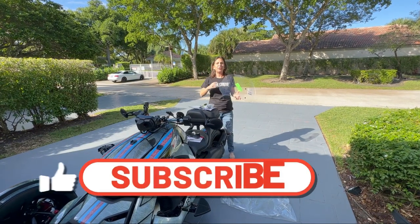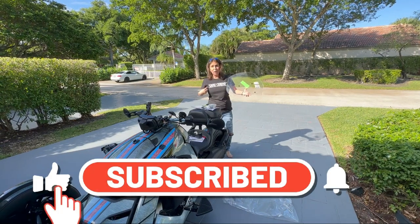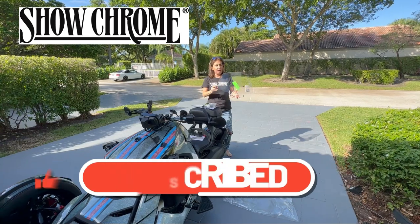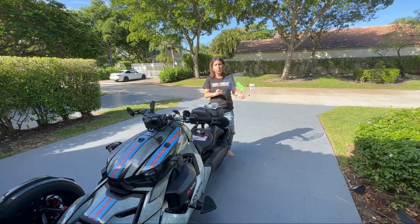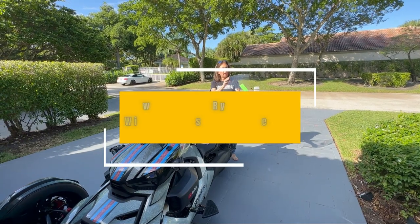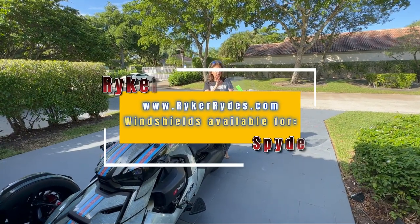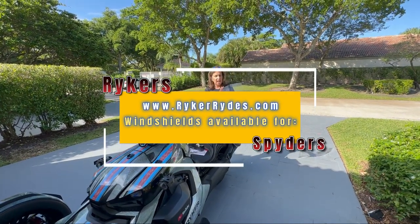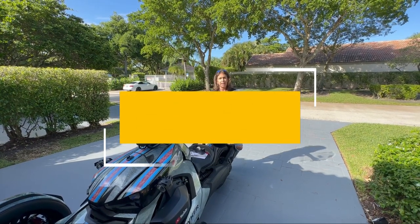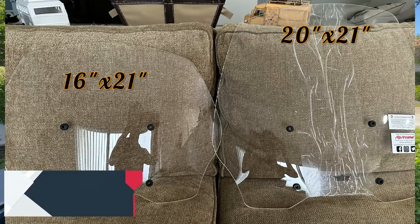Hi everyone, welcome back to Riker Rides. Today we're doing an install from Shochrome. I have a lot of great accessories from them on my bike, and this is going to be one more I'm adding — this awesome clear windshield. I sell it on my website. You can either get it in clear or tinted. I like clear so I can record and I like the visibility aspect of it, but you can order it in tinted as well.